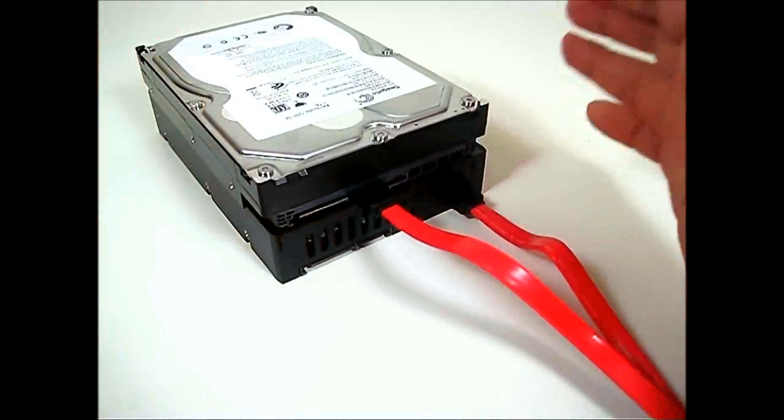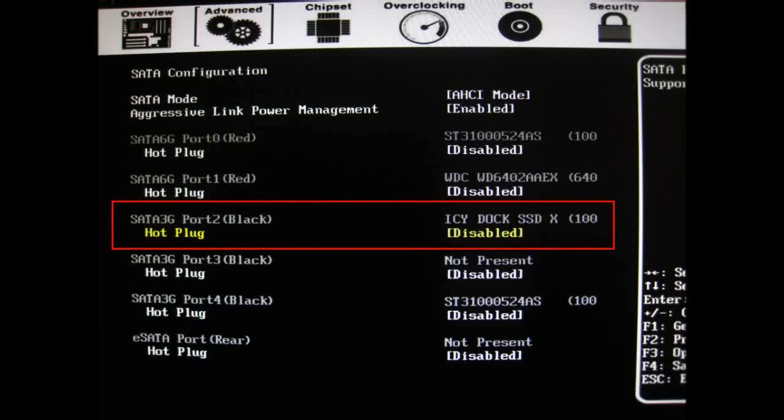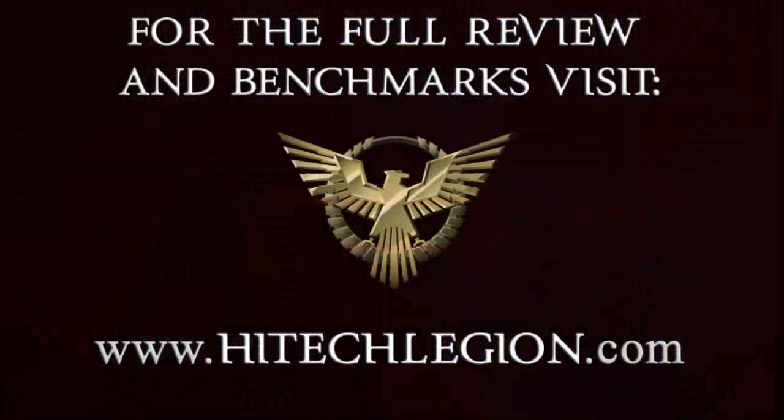Once you do that, you should see that the entire setup will be seen as a single drive. You can take the SATA power connector and plug it in.